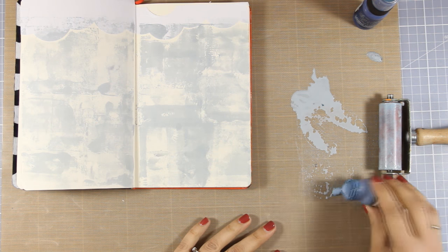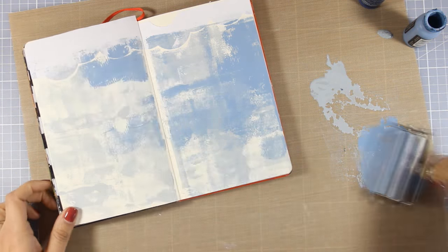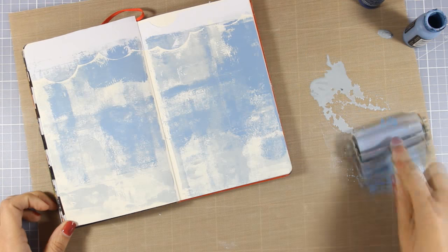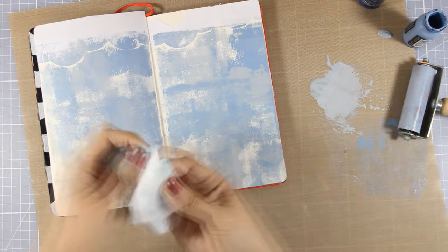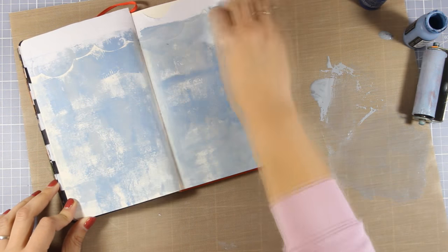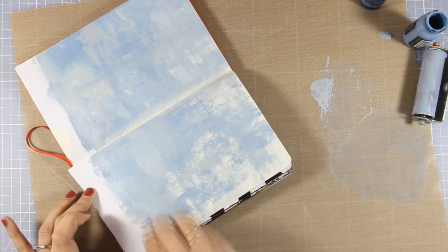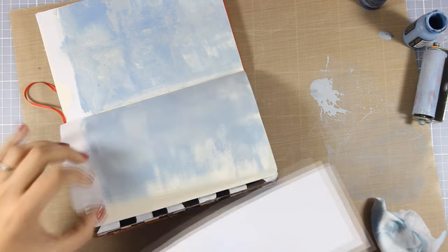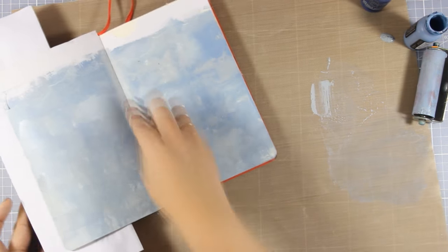Now I'm going to switch to the second color and again with my brayer I'm going to apply it on top. Notice how I am not trying to cover up the whole surface — I just like to have all those imperfections which give a great texture on my page. For the center where the spine is I'm going to use a baby wipe and apply a little bit of paint directly there. My baby wipe is almost dry so it's not moving the paint around, which makes it easy to use as a dabber.